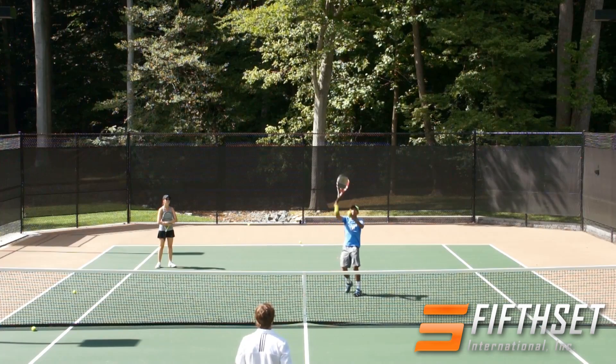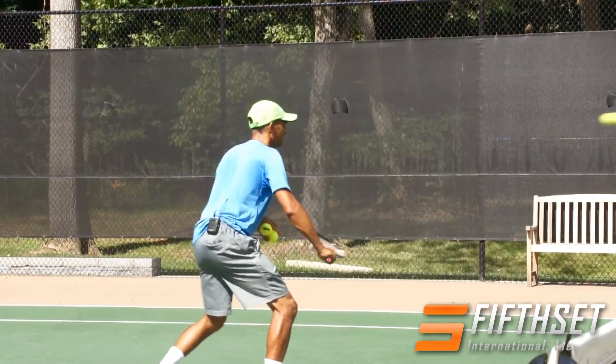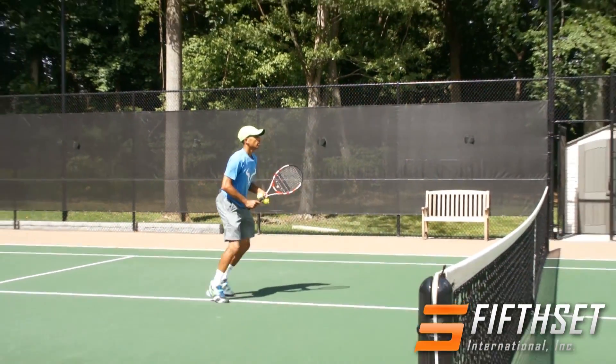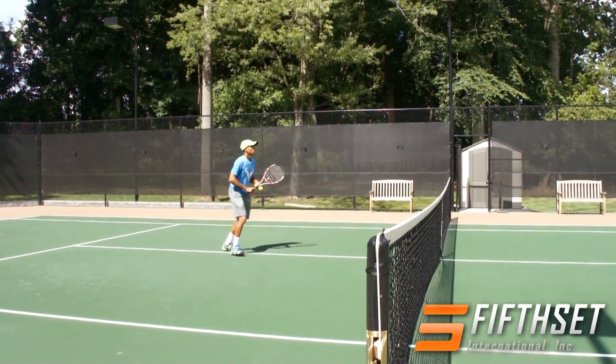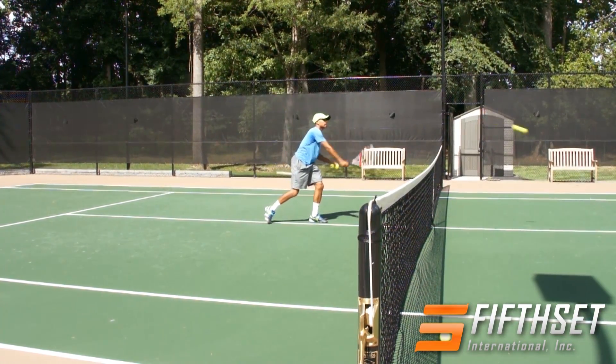And what I'm looking for here is not power. One forehand, one backhand — very good. And then one baby overhead — excellent. One forehand — good. One backhand — good. And then one baby overhead — excellent.